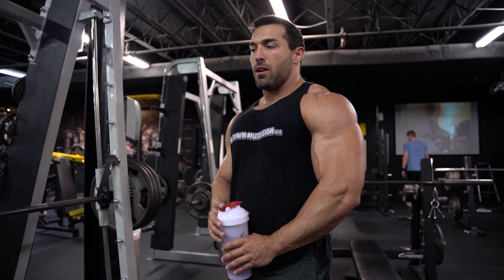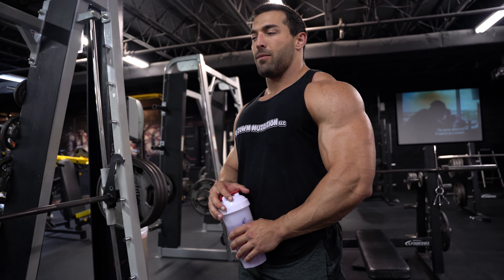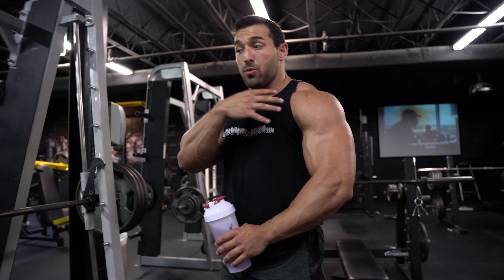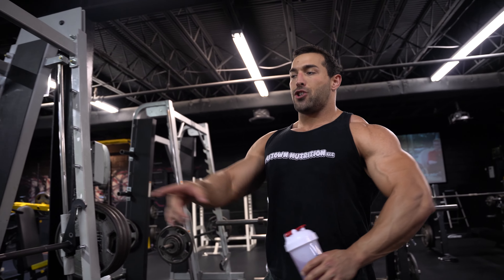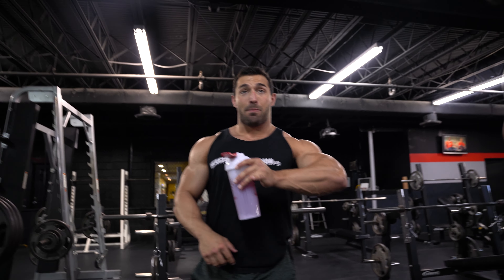I could do more but I don't want to — I don't feel it as much. I'm not doing this to just hit a number. I happen to get to this weight because it's what I need, but if I could get away with just doing 225 I would. I love bands.